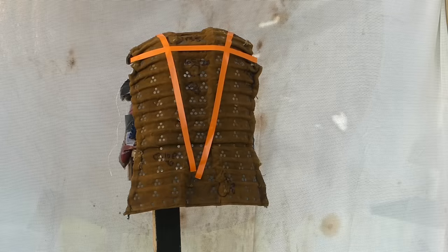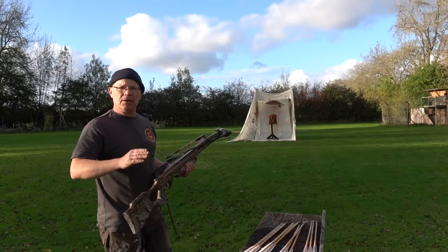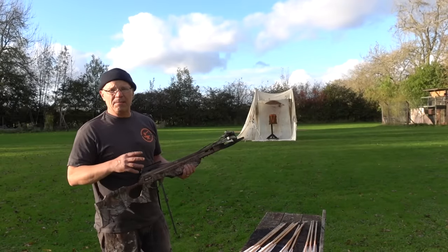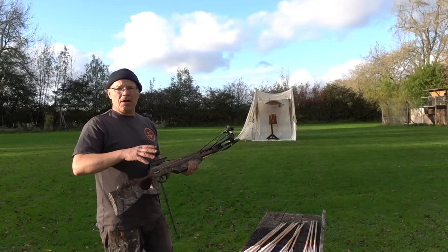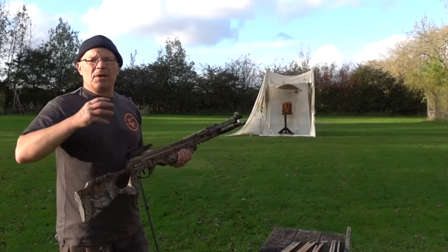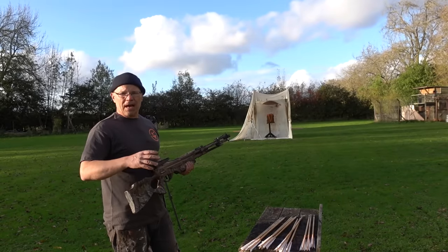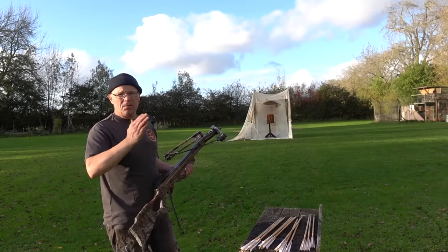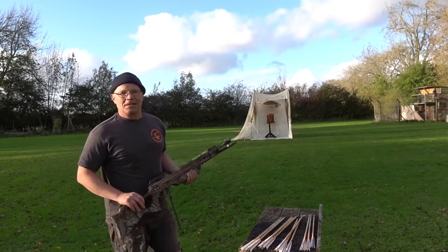We have my brigandine sample with a big orange triangle on the back — that's roughly where the leg of lamb is, that is my target zone. I've shortened the distance because I want to get as many arrows on target as I can. Now I've got soft mild steel ones and harder steel ones at about 0.6% carbon. Under the brigandine we've got an arming doublet, then we've got the leg of lamb, then we've got a bag of sand to simulate torso weight, and it's all on a stand which is just a little bit wibbly-wobbly so it has a little give in it.